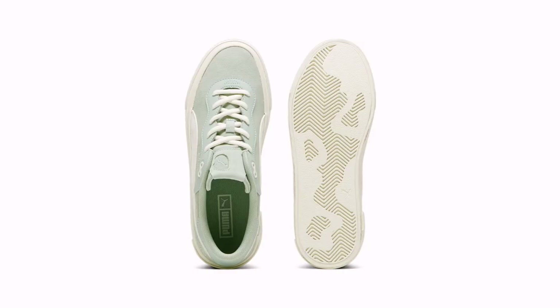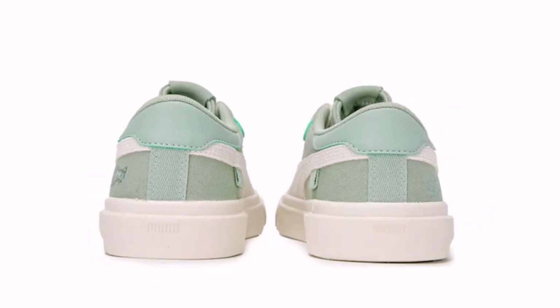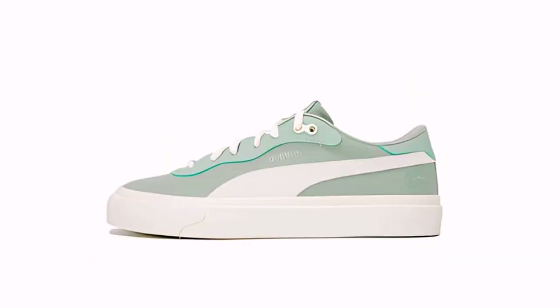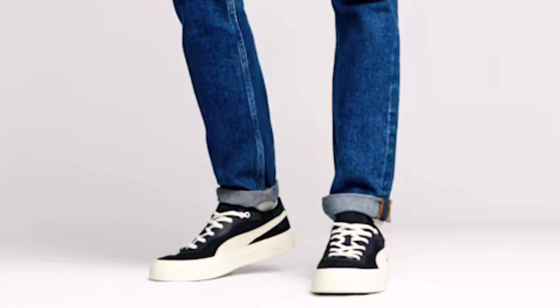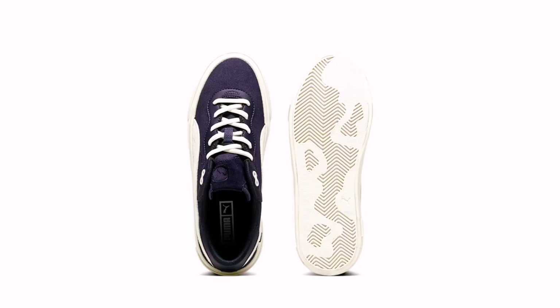The sock liner of the Capri Royal Men's Sneakers is 100% textile. The outsole is made of 100% rubber, and the upper is made of 75% textile, 30% cow leather, and 13% synthetic leather.